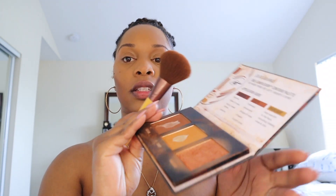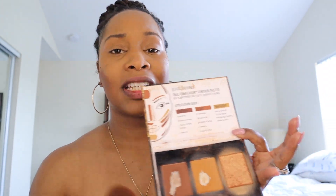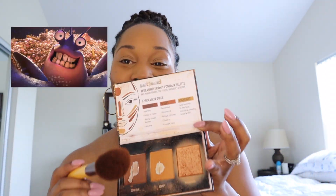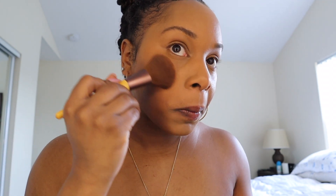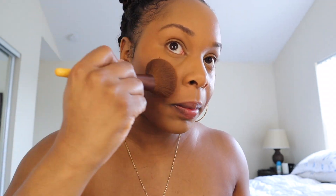Then I like to get some highlighter, because who doesn't like to be shiny? I get my highlighter, put it on the brush, apply it right here, and just go up like that. Girl, you shiny! We saw Moana the other day so that's just stuck in my head.